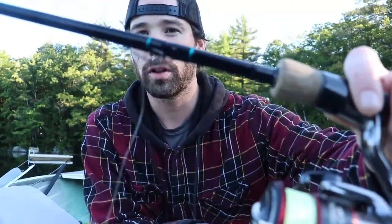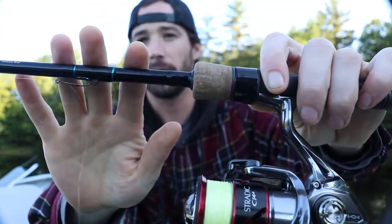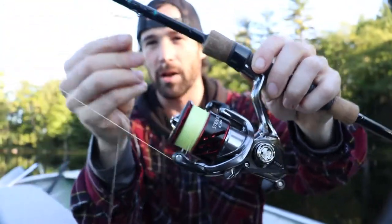I'm not going to go over all the rods right now; I'll go over them as I use them. I'm starting off this morning with a drop shot — a small finesse wide-gap hook on a medium-light St. Croix Premier rod with a Shimano Stradic CI4+ 2500, and I'm going to be using eight-pound line.